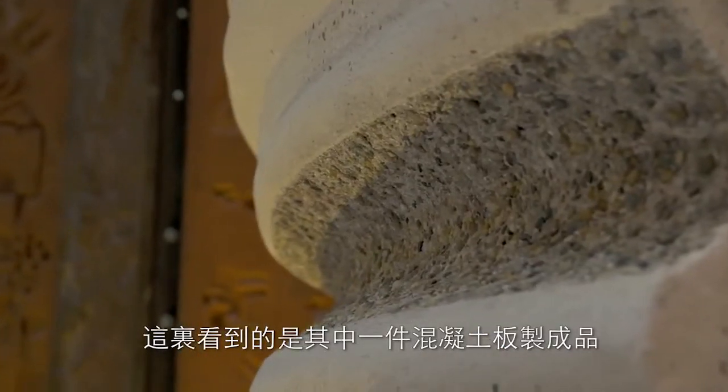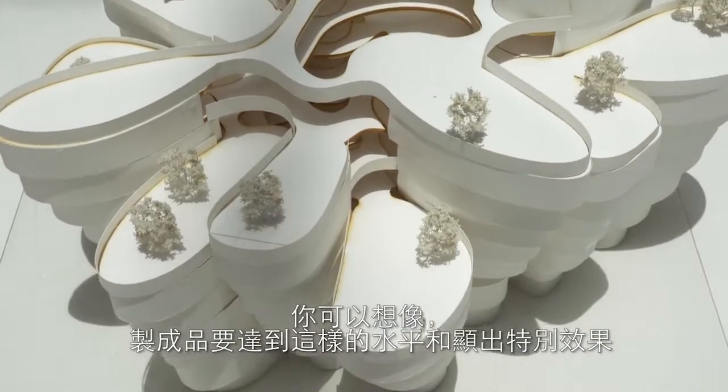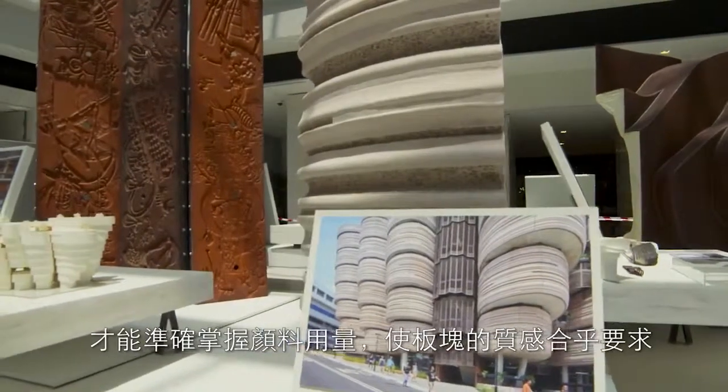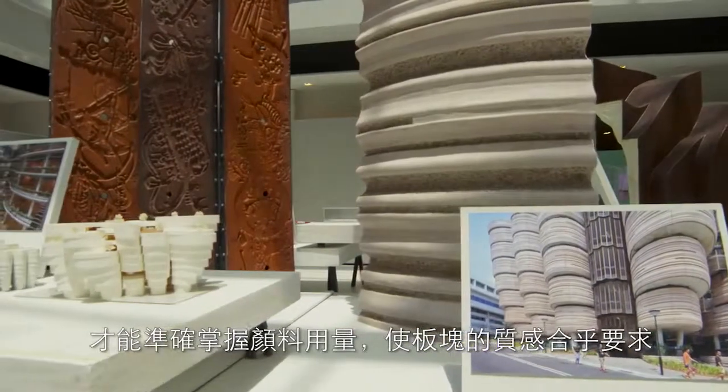What we're seeing here is one of the final panels, but you can imagine that in getting to this quality and surface, there are countless one-to-one mock-ups that were done to get the exact pigment and the exact texture that they wanted to refine it.